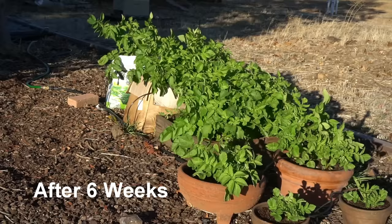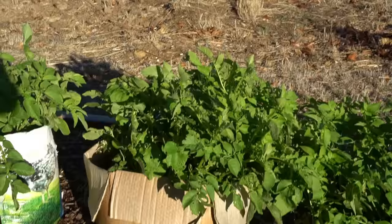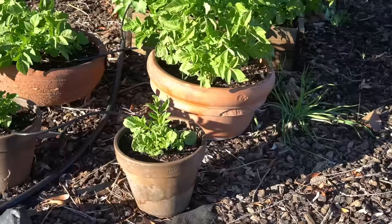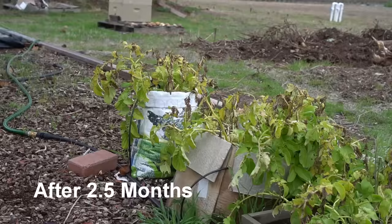It's been six weeks and the potatoes are doing really well. The potatoes in the bag look good, and the cardboard box is doing much better than expected — I'm looking forward to the harvest from it. The smaller ones have also started producing potatoes, appearing about a month after planting. The growth looks really healthy after six weeks.